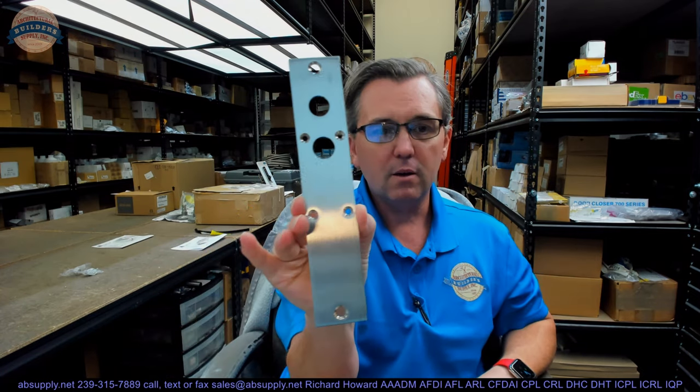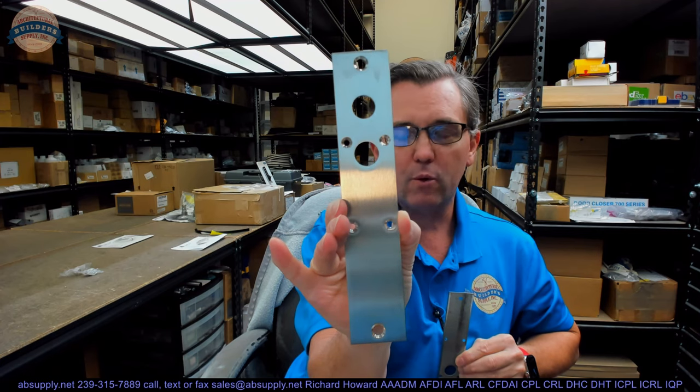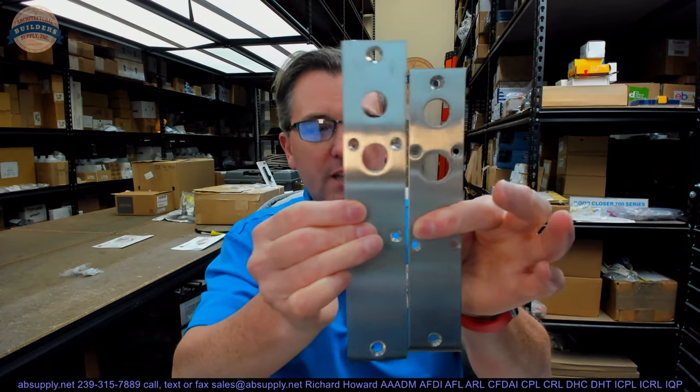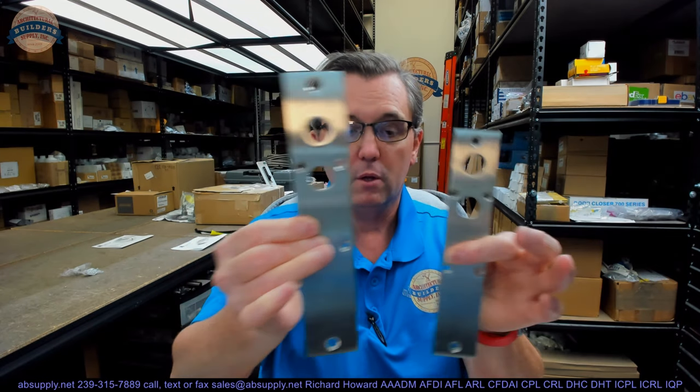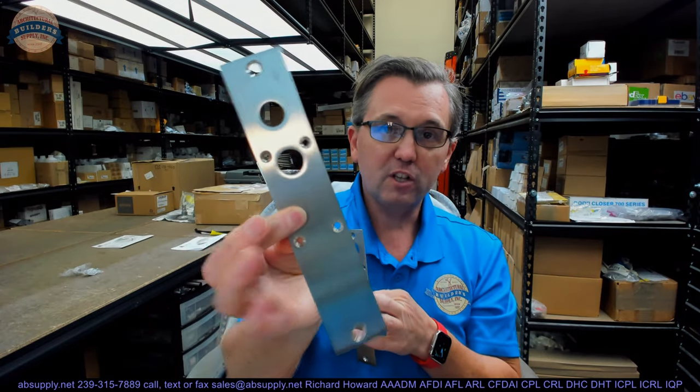That Rickson part number was a 401 DR. Here is the plate that Rockwood made for me, and here is the plate that came with the electric deadbolt from the manufacturer. You can see that the old Rickson 401 DR was a larger plate. I took this manufacturer's electric deadbolt, unscrewed the faceplate from the deadbolt, and swapped the larger faceplate onto it.